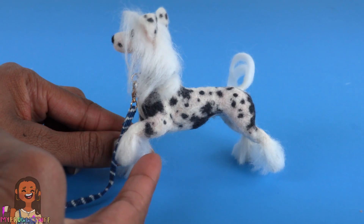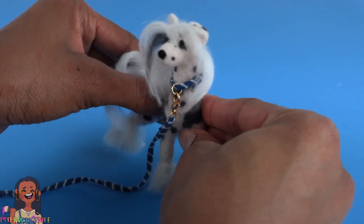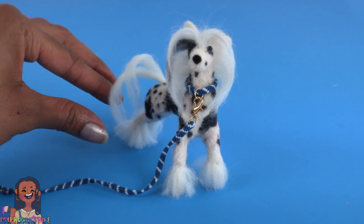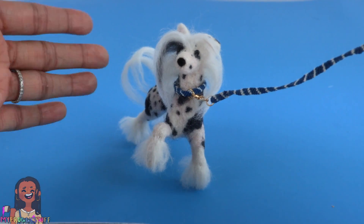Take the leftovers, fold over one end and glue it down to make a loop, glue a jump ring onto the other end, and add a lobster clasp to make a matching leash so mini Toya can take mini Bowie on a walk. Since he has a wire frame, we can move his legs to make different poses and even bend his body a little.